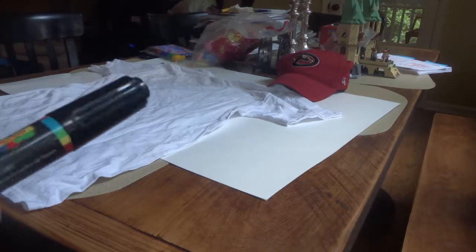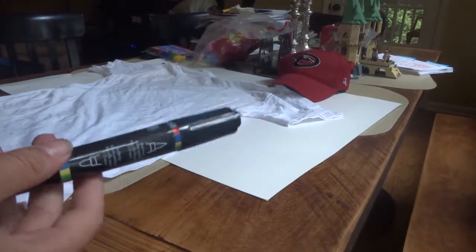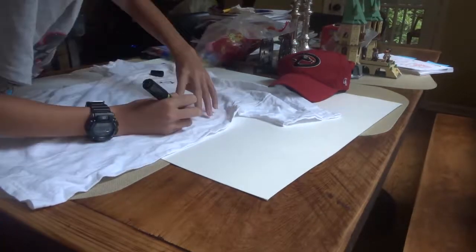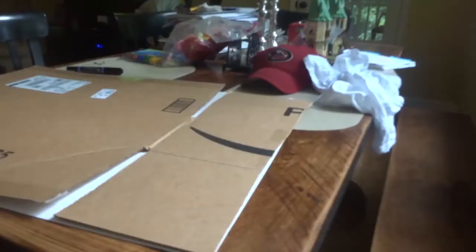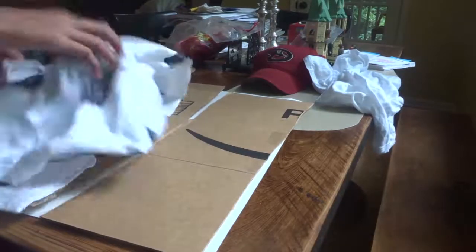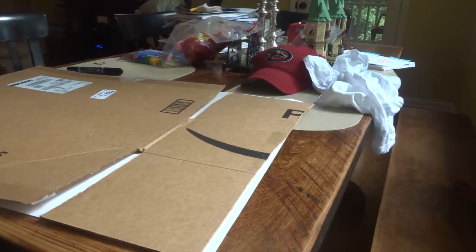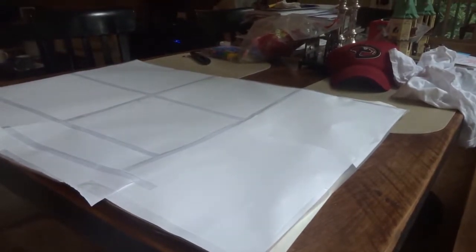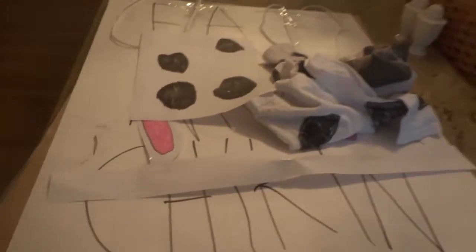Step number one is to color in all the different squares or spots — like the black spots that cows have. All right, so I have colored the shirt and the socks. Now I'm going to take this sheet of purple and just put a ton of white paper on it. The next step is writing 'Eat More Chicken' on the paper pieces. I have the ears completed, so now I have everything done and I just need to put it on.